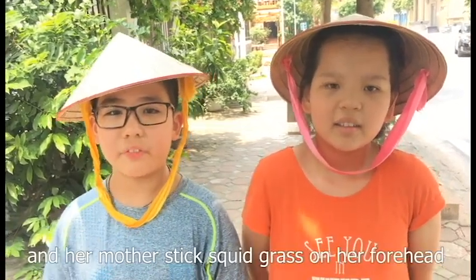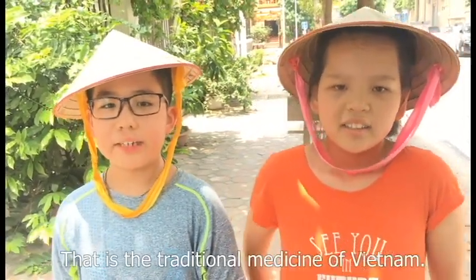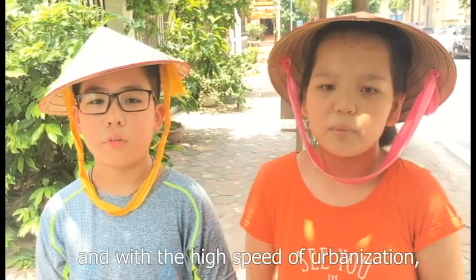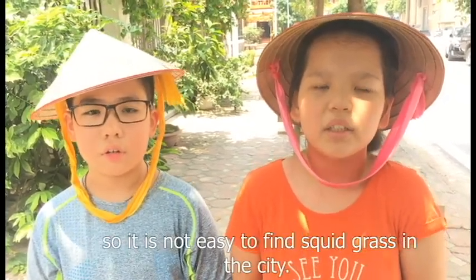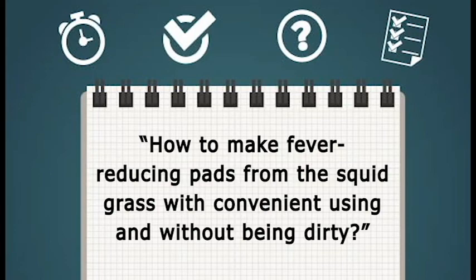Diệu Thao's sister had a fever and her mother placed squid grass on her forehead to reduce the fever. That is the traditional medicine of Vietnam. However, the disadvantage is that it looks dirty, and with high-speed urbanization, modern options have taken their place, so it's not easy to find squid grass in the city. That's why we asked the question: how can we make fever-reducing pads from squid grass that are convenient to use and without being dirty?